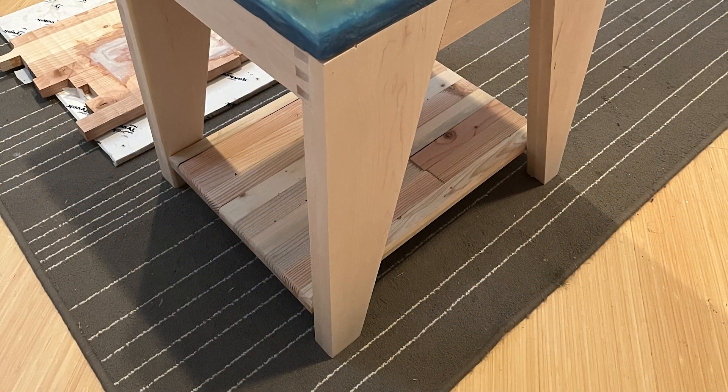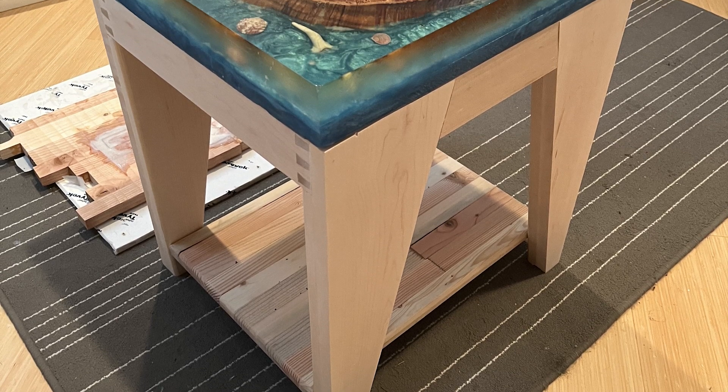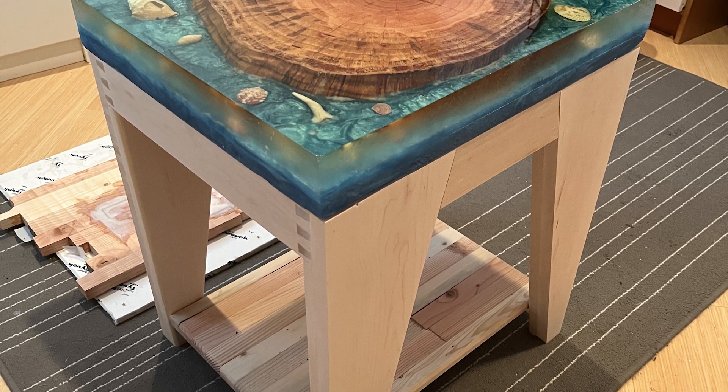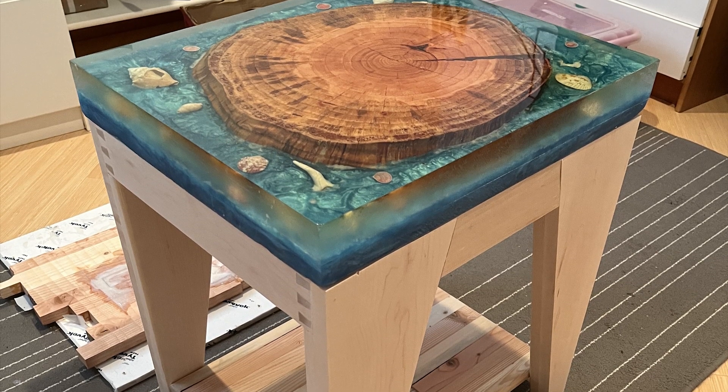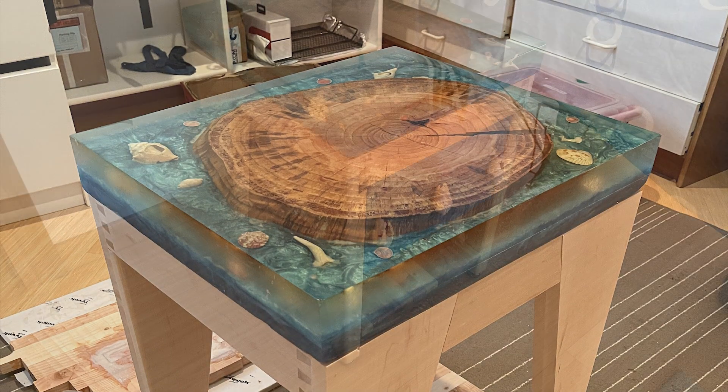Another view of the trial fit. I hadn't yet rounded off the edges, and later I cut the bottom of the epoxy top to make it fit better. Here's the final fit.